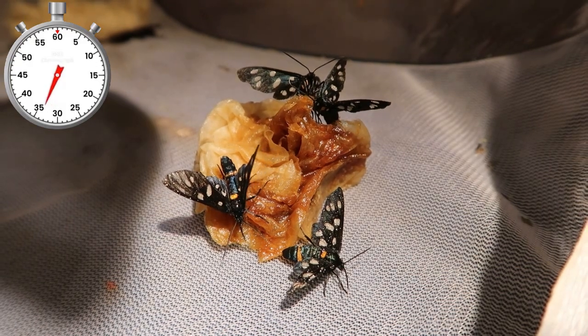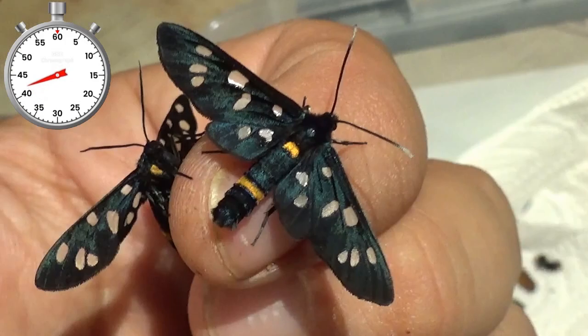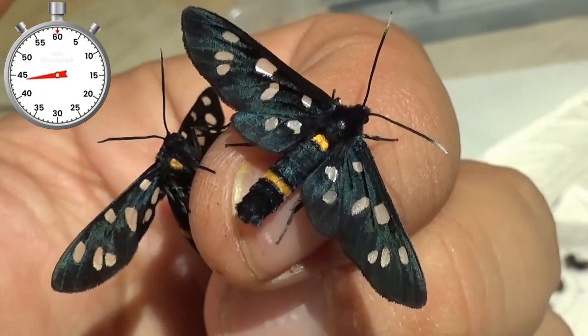The moths themselves need daylight to pair as they are diurnal moths that need sunlight. The origin of the animals in this video is Turkey. After pairing them they will lay a lot of eggs and the life cycle begins again.